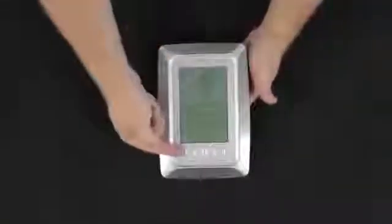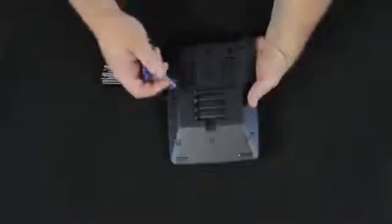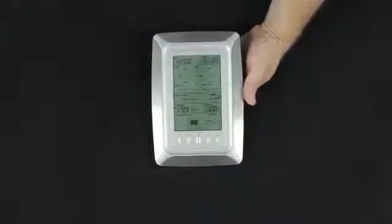Now let's look at our display. We've got a series of five buttons. When we set up, we'll be using predominantly the Set and the Plus button. We turn the system over — the battery door opens simply by pushing the lever towards the door. We're going to put three AA alkaline batteries into the unit. It will beep at us, which is a good sign — it means we put the batteries in properly. Everything lights up initially and the unit will then come to its default display settings.